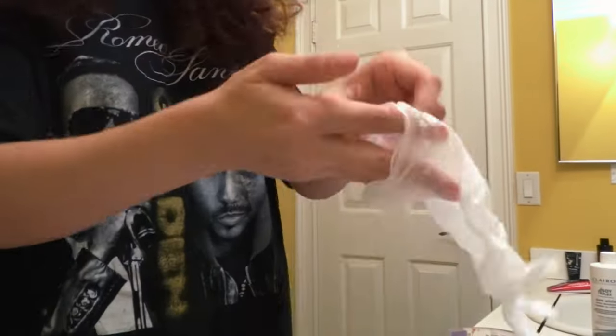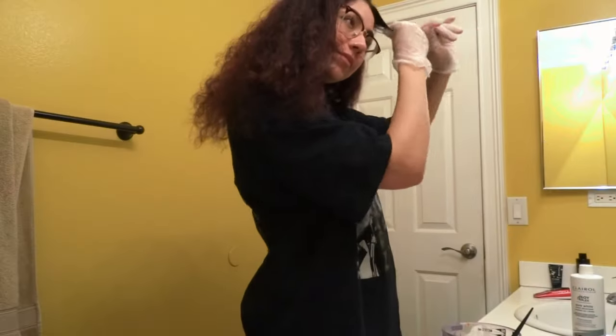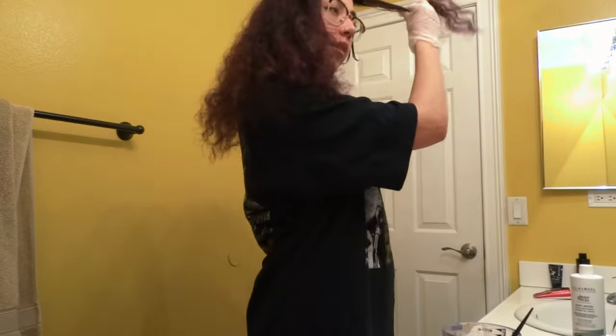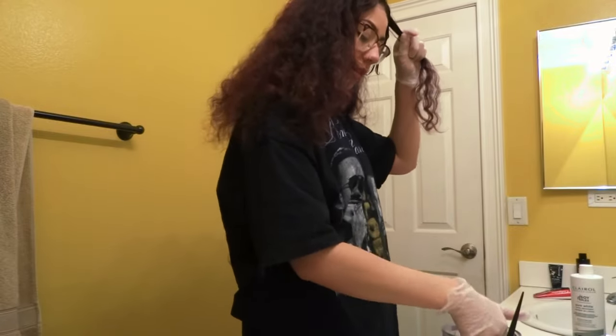I put my hair into two parts — top and bottom — and I started by dyeing the top. This was because I thought I didn't have enough dye, but I actually only used one of the boxes. So I didn't have to do the top first, but that's what I ended up doing.